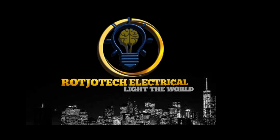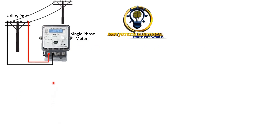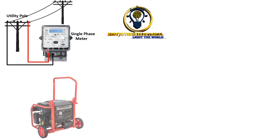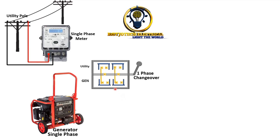Welcome to the tech challenge. Today we are going to talk about how to connect a single-phase system to a three-phase distribution board. What you are seeing here is a single-phase meter, and also here is a single-phase generator and a single-phase changeover switch.